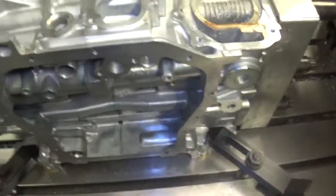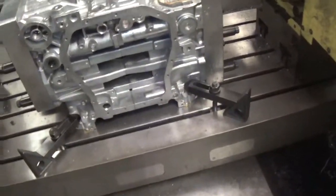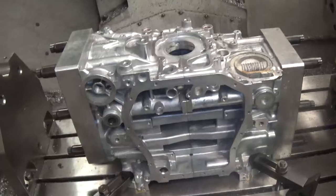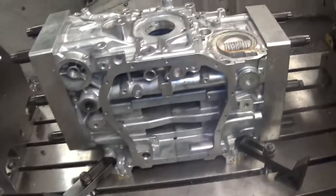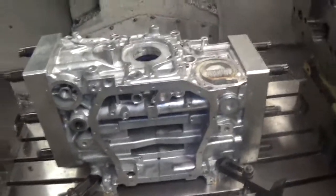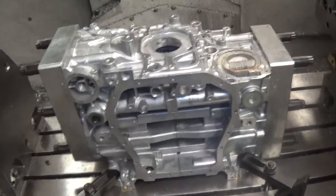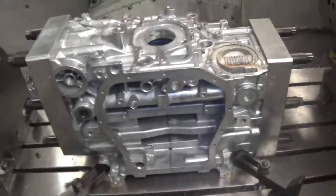So if you measure your block and it's two thou big, it can be two thou big all on one side. If you get one-under bearings, you're not making the main line straight. This is why I really advocate for the plus five thousand silver size King bearings. I don't even need to cut the case halves to line bore for the five thou over bearings. You can just send it to me torqued up, I'll put it on the machine, put the deck plates on it, bore it to plus five, and you've got perfectly straight bores.